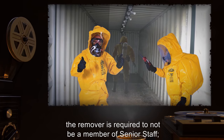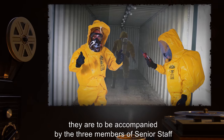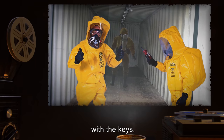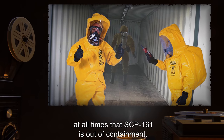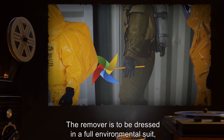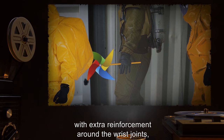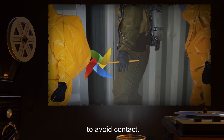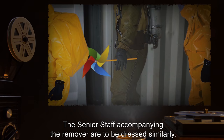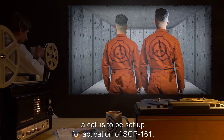When removing SCP-161, the remover is required to not be a member of senior staff; however, they are to be accompanied by the three members of senior staff with the keys at all times that SCP-161 is out of containment. The remover is to be dressed in a full environmental suit with extra reinforcement around the wrist joints to avoid contact. The senior staff accompanying the remover are to be dressed similarly.